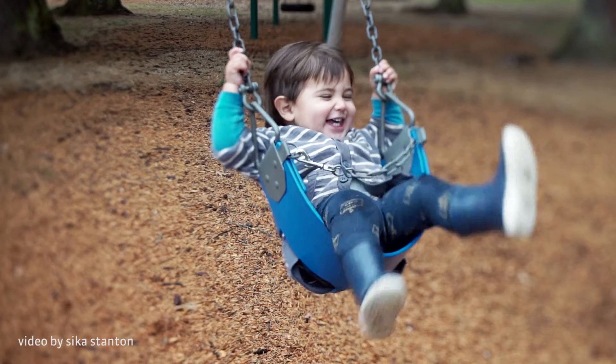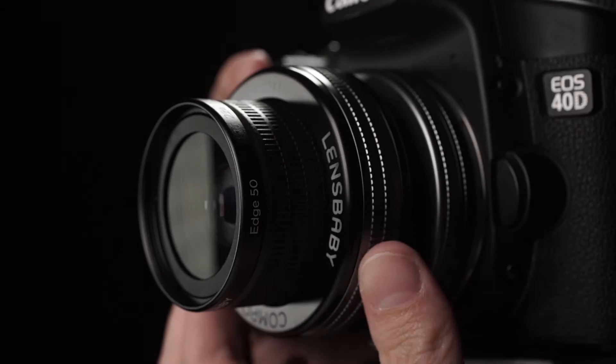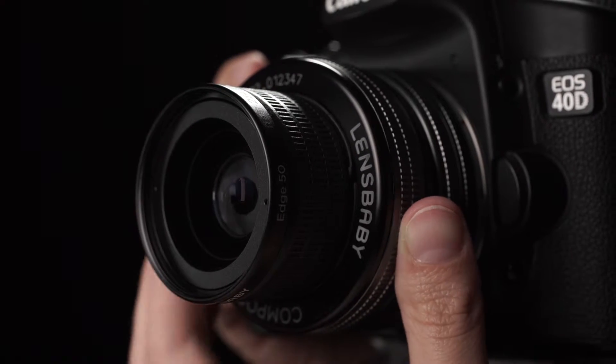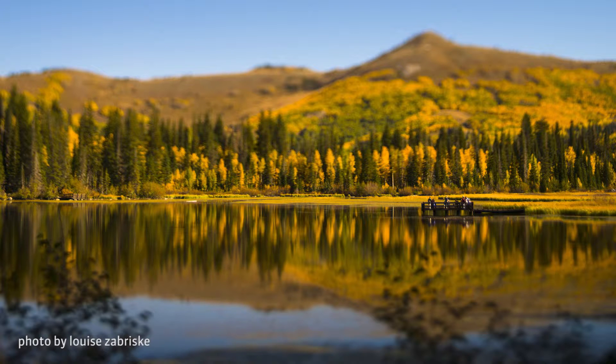Explore your unique perspective with the Lensbaby Composer Pro 2 with Edge 50 Optic. This high-quality 50mm f3.2 lens lets you tilt your focal plane to get a tack-sharp slice of focus surrounded by silky smooth blur.